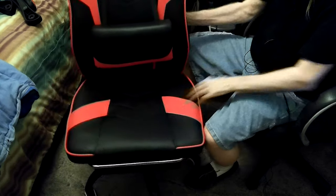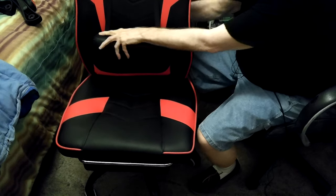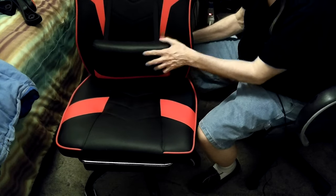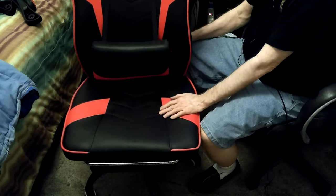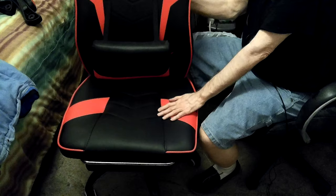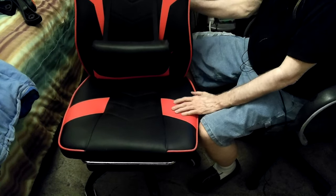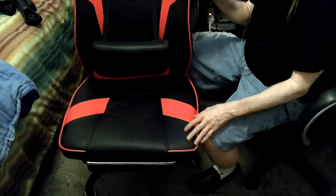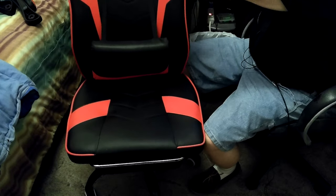I'm figuring the pillow is going to be too high and it's going to want to go about like that. Or it's going to stick my butt too far forward and I won't really be able to use it. Let's check it out now, because once I get the arms on, I can get this on and off. So let's get the arms on it and then I'll sit in it and see how everything fits and feels.